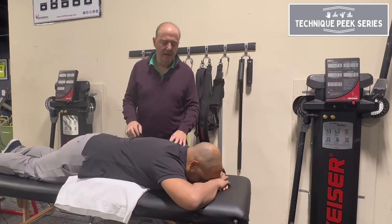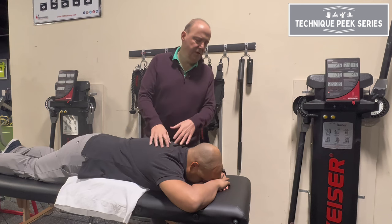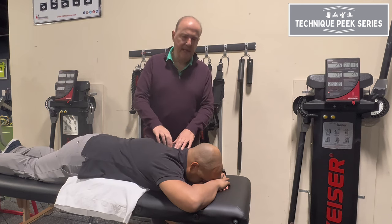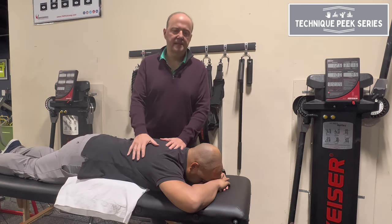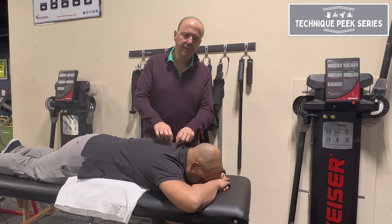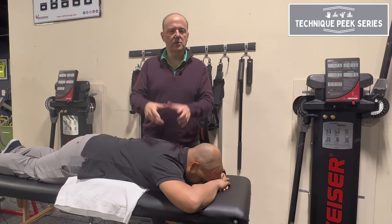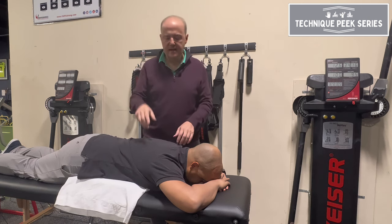Hello, it's Rob Shapiro from Technique Peak. Today we're going to look at the cervical-thoracic junction and just open up that side. Don has had trouble rotating his head to the right, and our goal is to gap this joint on the right to give the facet of T1 on T2 room to rotate in that direction.